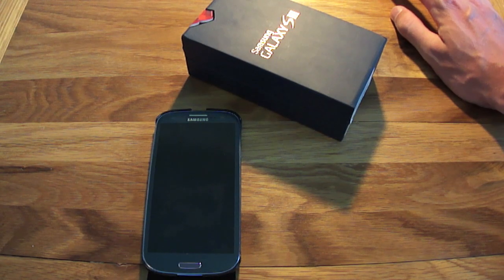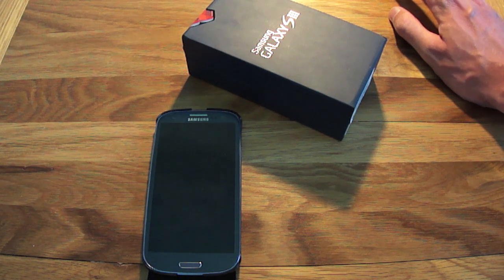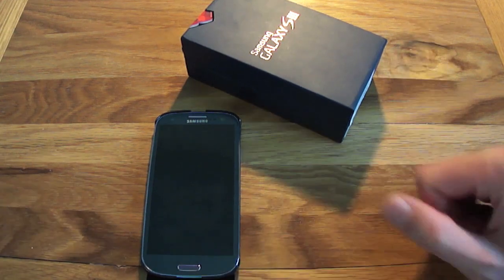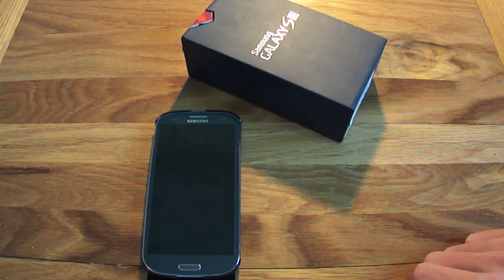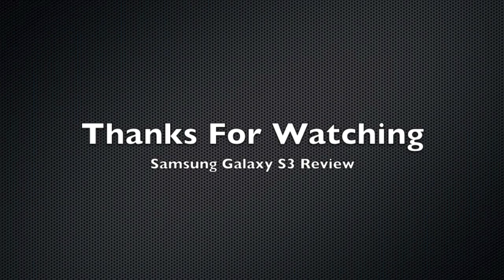Please check out the description for more information on this phone. This has been the Samsung Galaxy S3 review — I hope you've enjoyed it and that I've covered most of the features. If you're not subscribed, press that subscribe button. Give me a thumbs up if you enjoyed the video. If you've got a Galaxy S3, drop me a comment below and let me know your experiences with this awesome phone. Thanks for watching, bye for now.